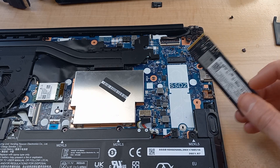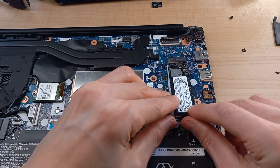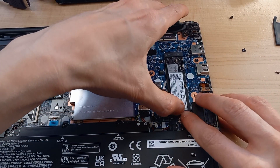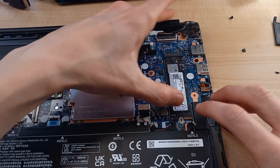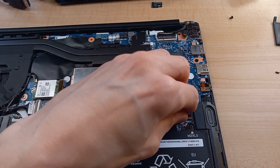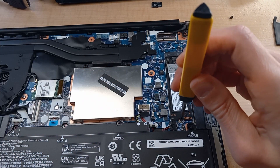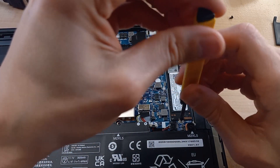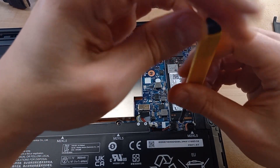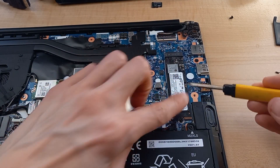Then we're going to take this drive and slot it in right here. Press in firmly — it should seat okay. Then that screw we removed before, we're going to pop it right back in, because that's what holds this drive in place and makes sure it doesn't move around. And there you go — it's seated properly, it's not going anywhere.